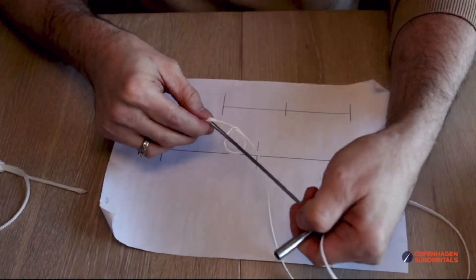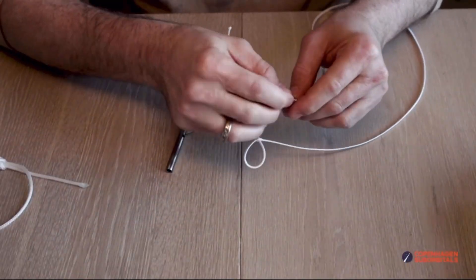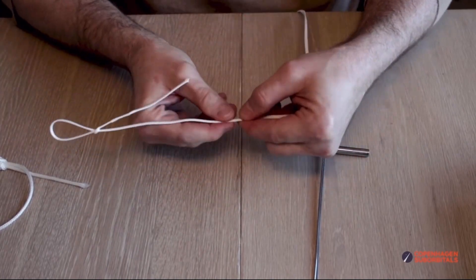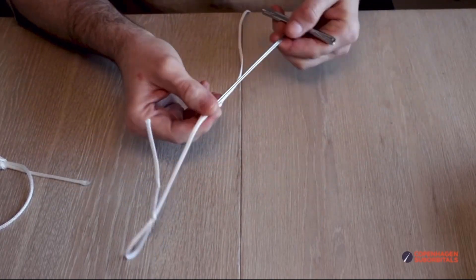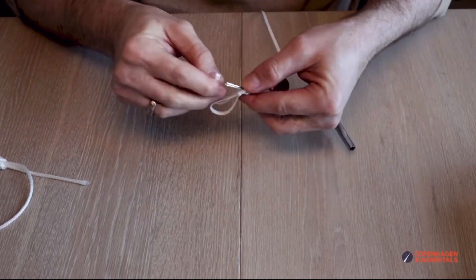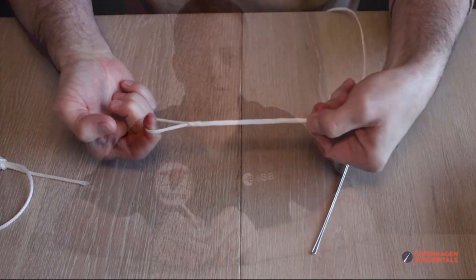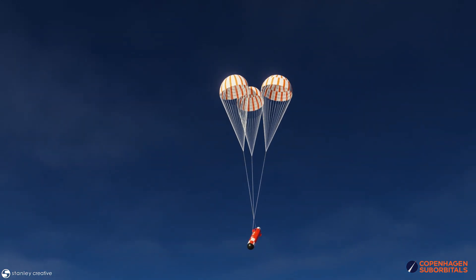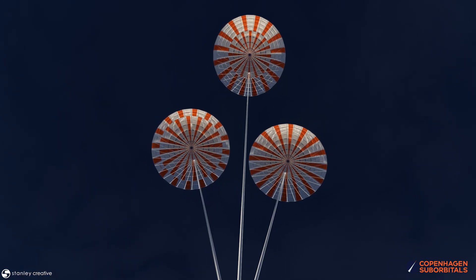These suspension lines are braided with a hollow core, and in short the loops are made by finger trapping the end of the line into itself. The problem is that the most typical way of securing the trapped piece of line from sliding free is to stitch the line to keep the core line in place. But for me in my production setup it is easier to use a self-locking method, which I have shown how I do in another video. My concern has been that I didn't know for sure which of the two methods caused the least reduction of strength on the suspension lines.